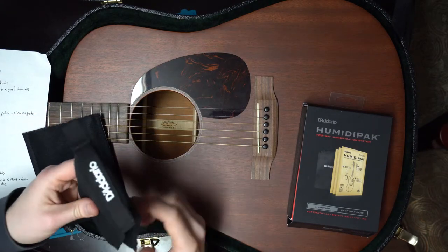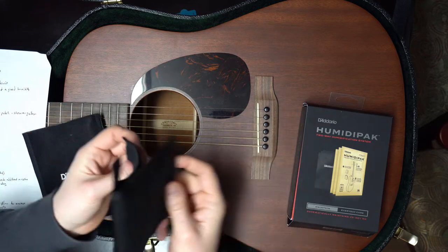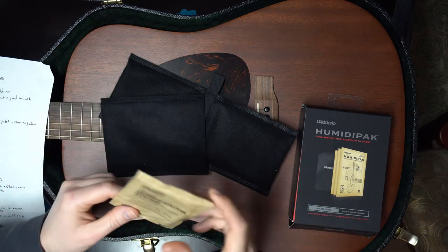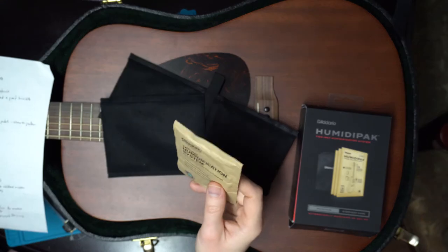The sound hole pouch is actually just one piece — it's like a book where it folds in half, and the one that goes near your headstock is just a single pouch. Inside is a system that absorbs and releases moisture.